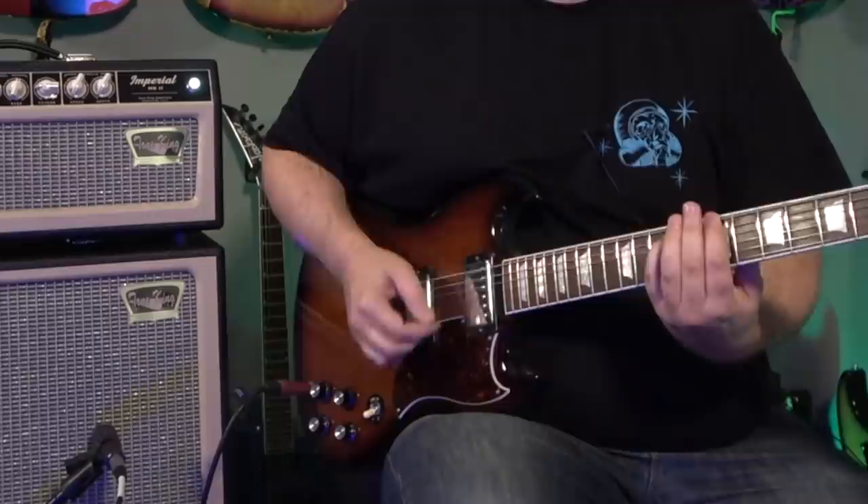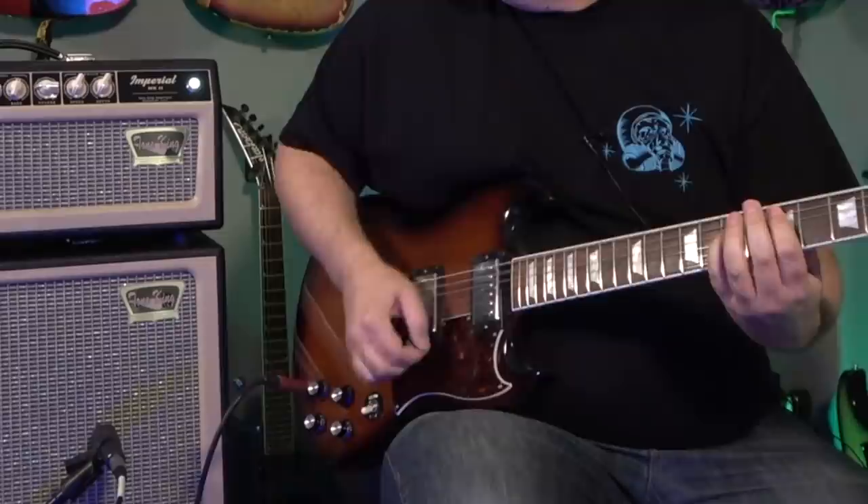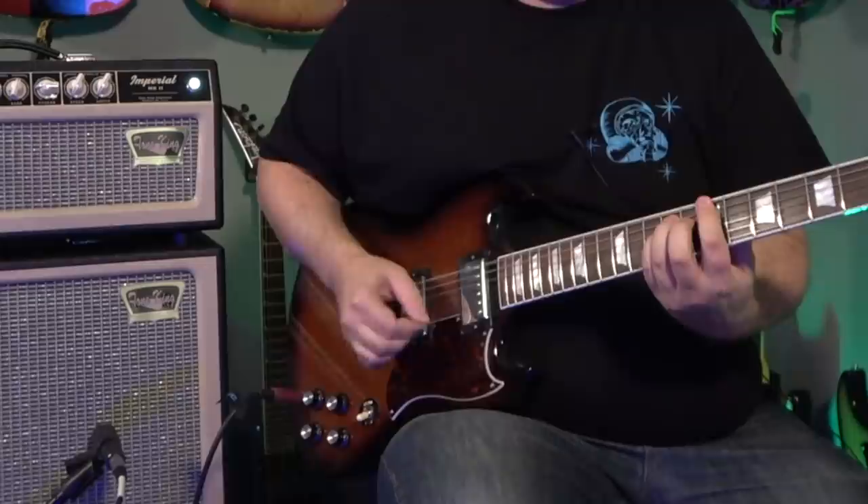Let's go to the lead channel — we were maxed out on it before. I like it with the gain a little reduced. Turning the mid-bite down — that mid-bite doesn't just control the mids, it actually pushes the gain. I especially love it in the neck position with the mid-bite just down a little bit. Let's run a little more of that tone control.